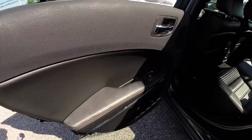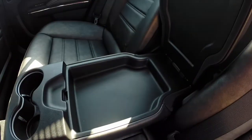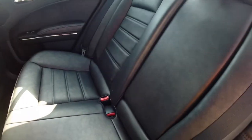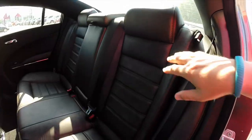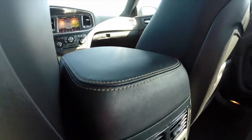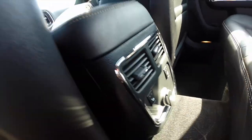Looking at the back seat, the foundry leather continues in the rear as well as the brown stitching. There's a fold-down center armrest with dual illuminated cup holders and storage. The seats do fold down. In the back seat we also have air vents, and both rear seats are heated as well. There's also a power point back there.